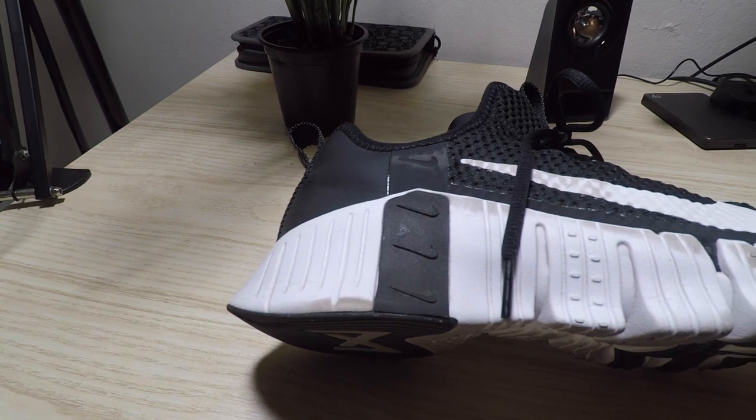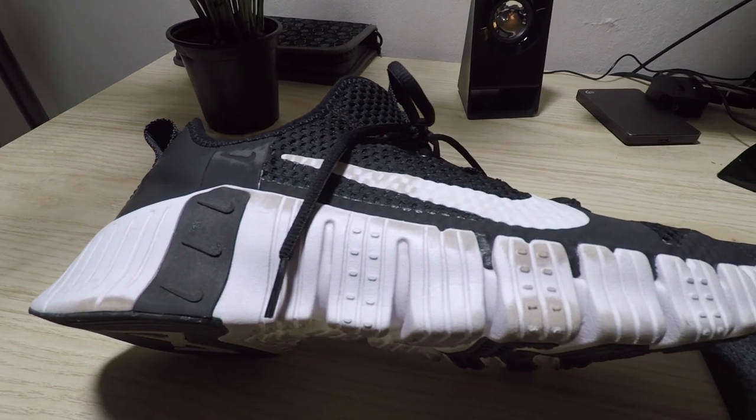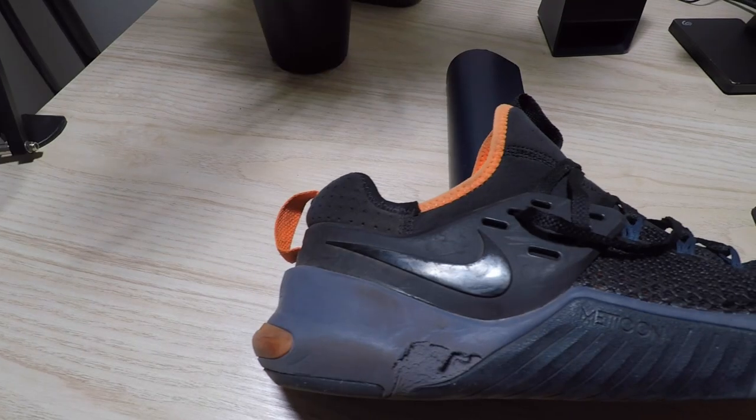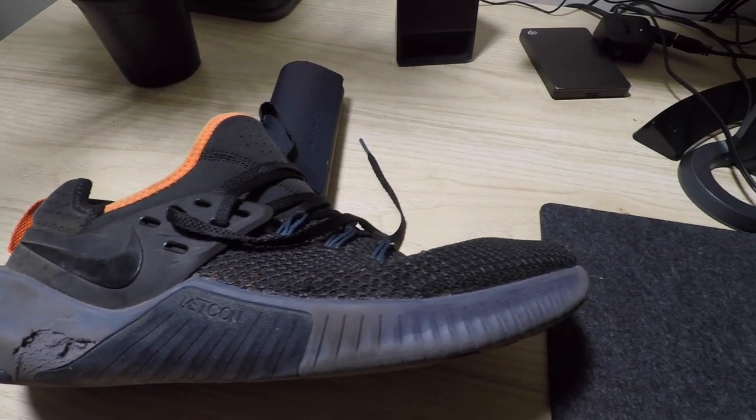Moving on to the outsole and midsole - in terms of material it's pretty much virtually the same between the one, two, and three. The only difference is that the midsole on the Metcon Free 3 appears to have been designed for a little more flexibility than the one and the two, which I find funny because the one and two are already designed to be as flexible as possible given the Nike Free line of running shoes. I'm not really sure why they added this teeth-like design or what additional flexibility they're really looking to add.